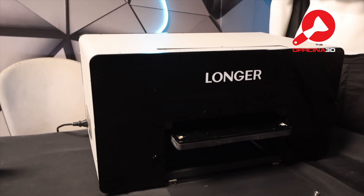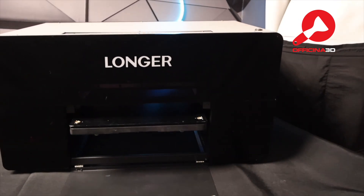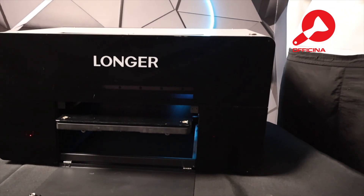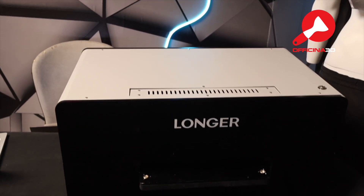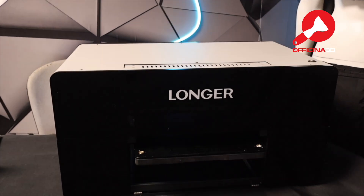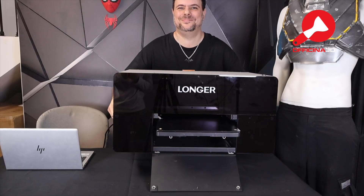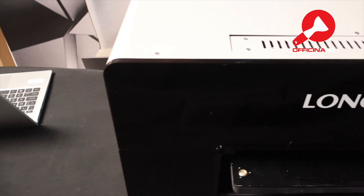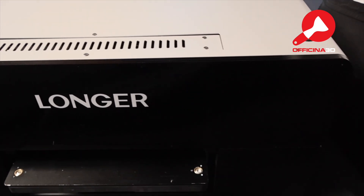And here's the best part: you don't need a factory to do all this. This compact printer can handle it all at home. It's modern and minimalist, made from aluminum alloy, and both the front and back panels are transparent acrylic. It weighs about 35 kilograms — solid and compact — but the print area is actually huge: 310 by 420 millimeters.